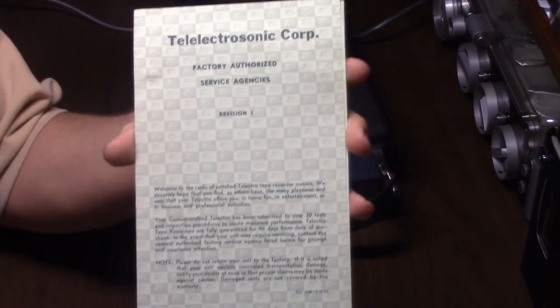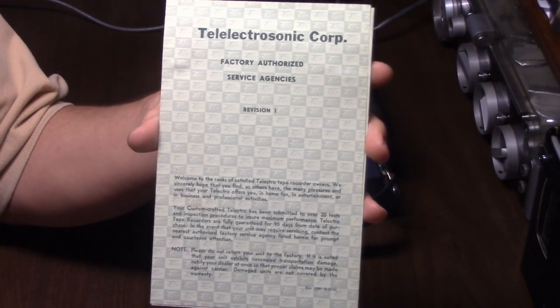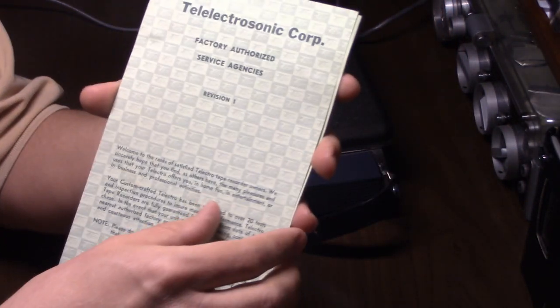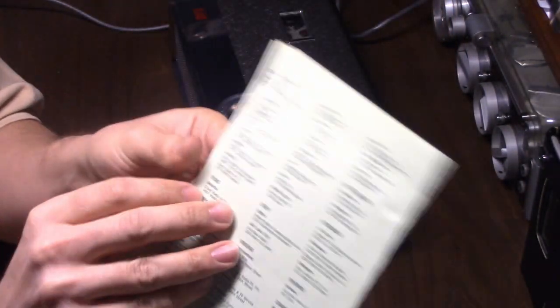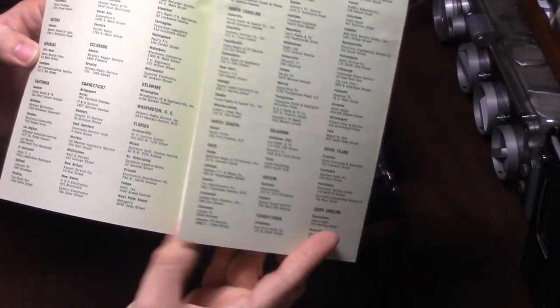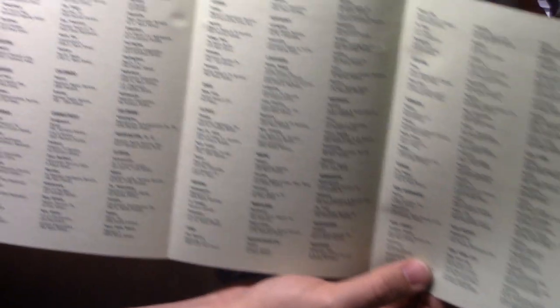Back to this. The Electrosonic Corporation Factory Authorized Service Agencies Revision 1 — this shows all the different service agencies one could contact. It's a whole list of different states. Arkansas only got two places — one in Little Rock and one in Texarkana, Arkansas — and various cities within those states.